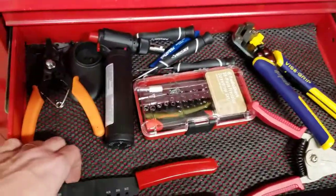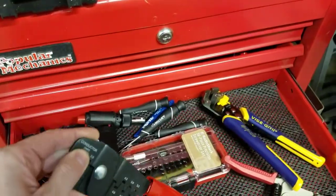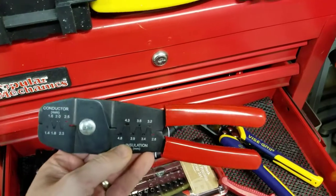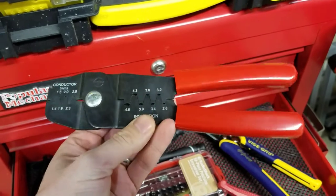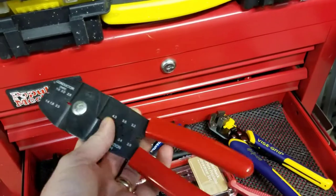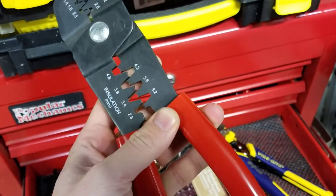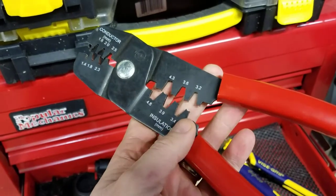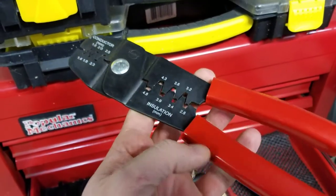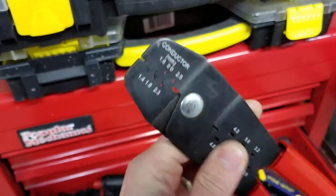I've got a Molex crimper — going back to those terminals we saw earlier, the 18-to-20-gauge terminals for Molex connectors require a specific crimper. This is about the cheapest one you can buy, around $25 to $30. They make ratcheting ones that are absolutely awesome for about $70, but that's a bit much. You put the terminal crimp in and it has two levels: one for the insulation and one for the wire.